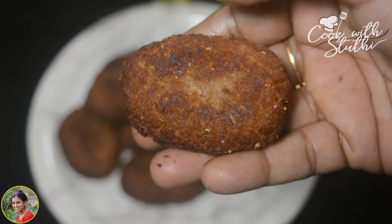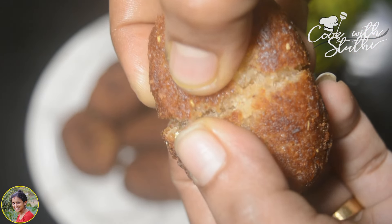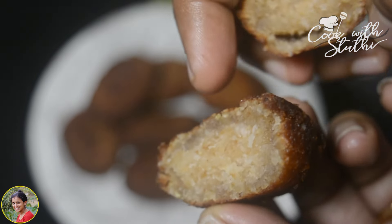Hi friends, welcome back to our channel, Cook with Studi. Now let's get ready to eat bread — it's a ready-to-eat poli snack recipe. If you like, share and comment. Now let's get ready to make the recipe.